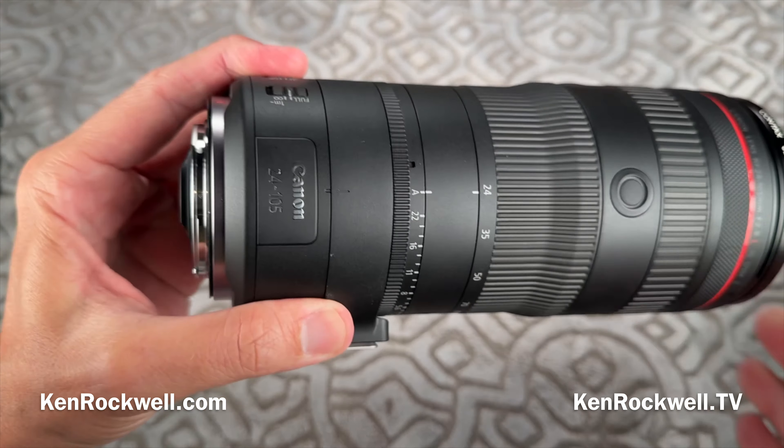I usually shoot the RF 24-240mm lens just because it lets me shoot everything, and I personally don't need f/2.8. For those of you who do, that's why you're looking at this lens. f/2.8 was very important back in the days of film — when ISO 50 was the good film and ISO 100 already meant compromises, so you really wanted to shoot at the slowest ISO possible. Today I don't find it that important. If I want soft backgrounds, I'll grab a longer lens — I usually use the 100-400.